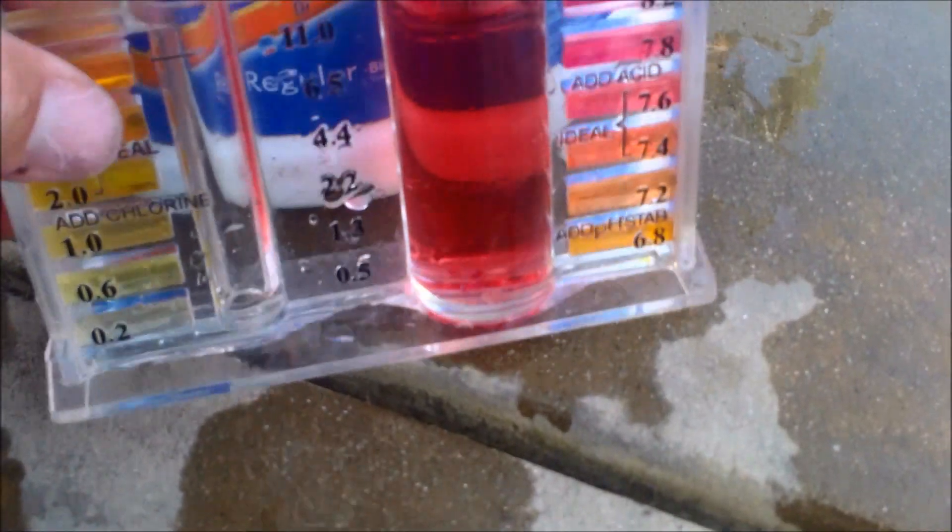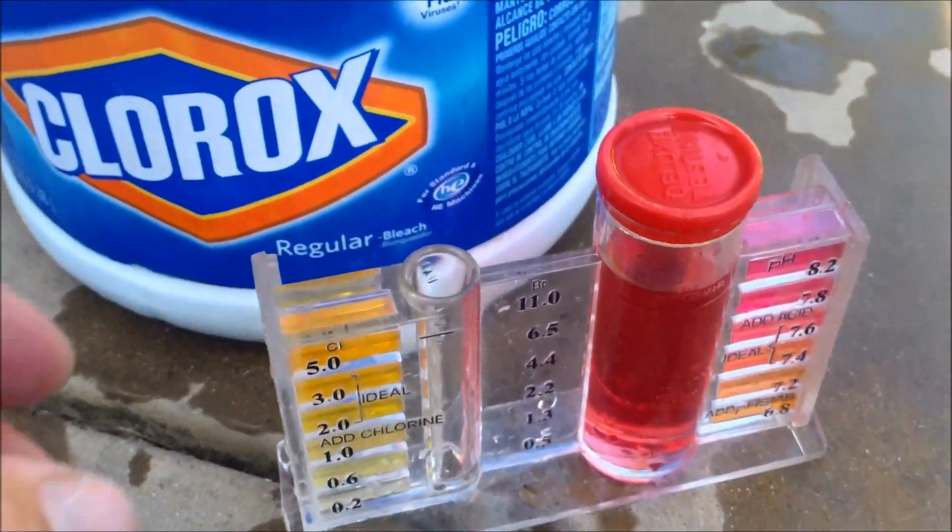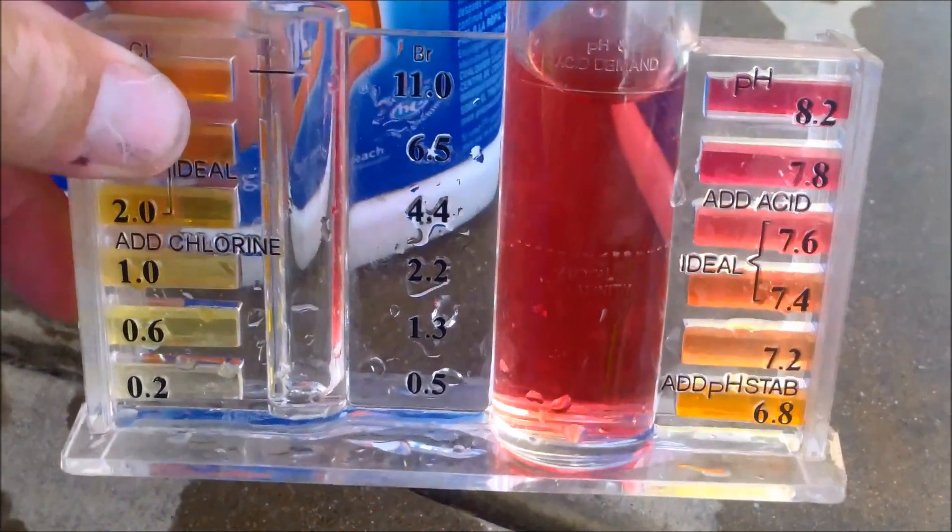You also want to keep your pH in the ideal range when using Clorox bleach to sanitize your pool. It makes the chlorine much more effective when the pH is balanced.